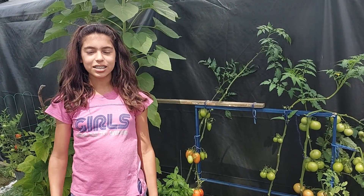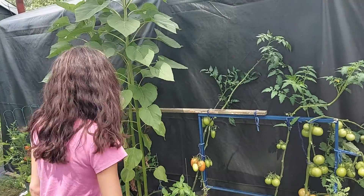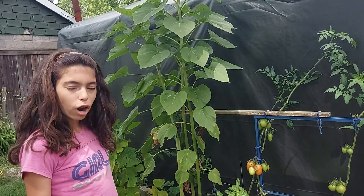Hey guys, it's Louise. Today I'm going to be doing a video about our garden, and we're going to be harvesting some tomatoes.